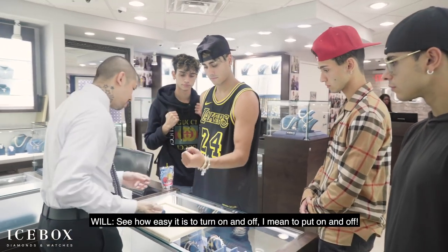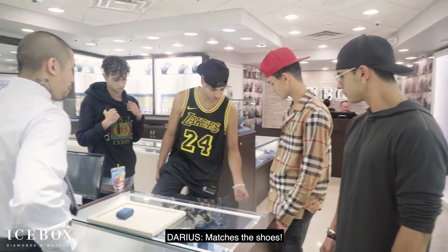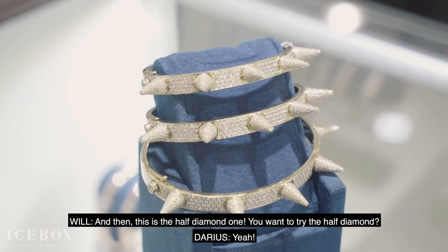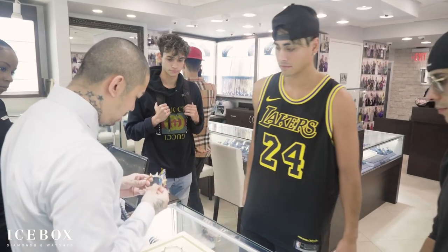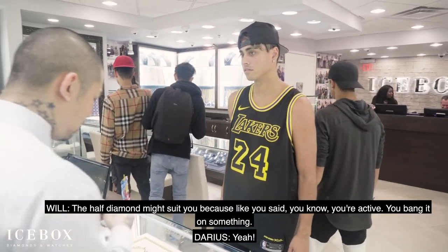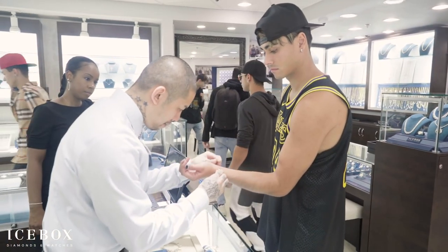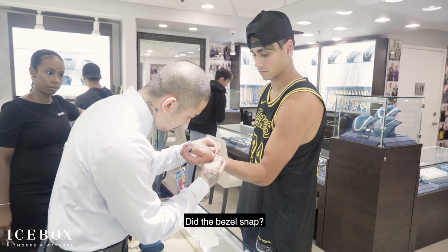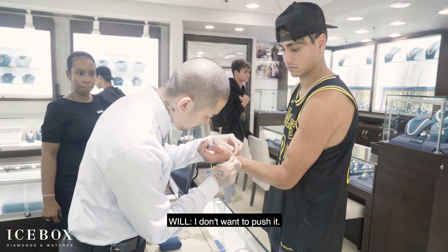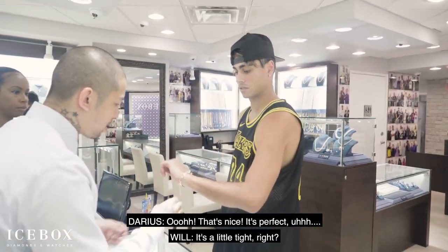You see how easy it is to put on? It matches the shoes. It matches the shoes. You know, this is the half diamond. You want to try the half diamond? The half diamond might suit you because, you know, when you're active and you're banging on stuff. Let's see if this is a perfect size. Oh, that's good. That should be good. I don't want to push it. It's straight. It's nice. It's going tight, right? It's perfect.